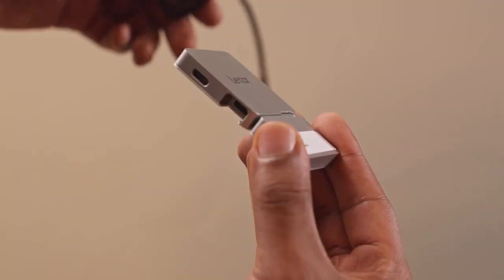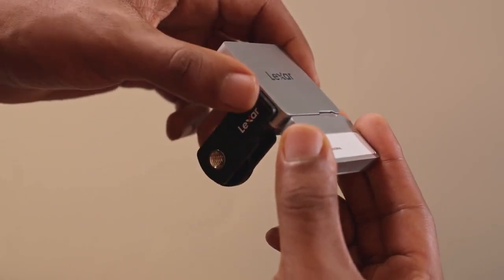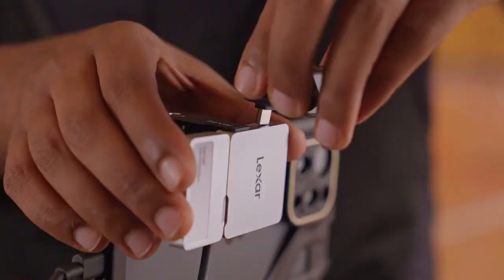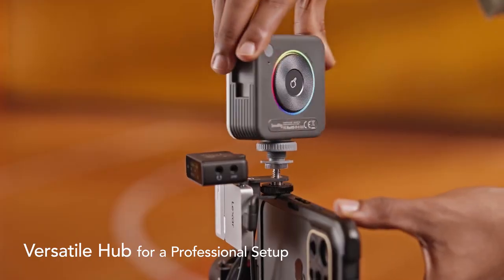Combining the functionality of a portable SSD with the Hub, it offers unparalleled flexibility. Pair it with various photography accessories to suit your needs.